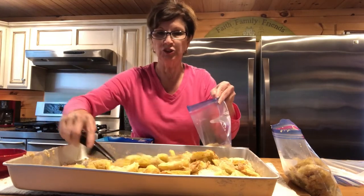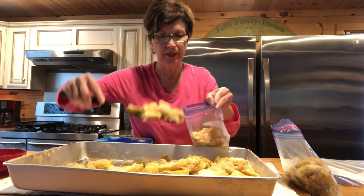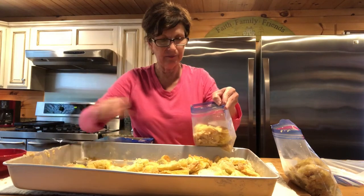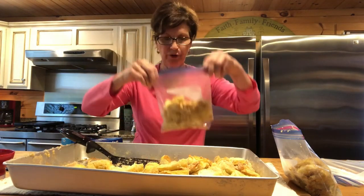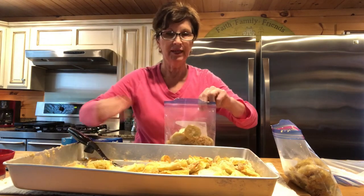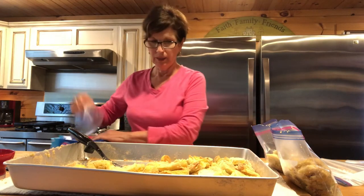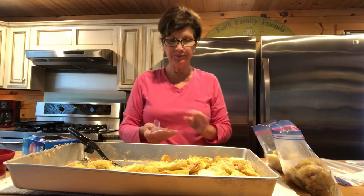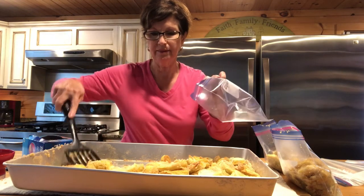I changed to quart bags instead of gallon bags because it's just me and Sweet Hunter. I'm just putting enough in there to fry us up a little bit. I'm not mashing this down; I'm setting it aside to let it cool even more. If you have a big family, you'll want to do the gallon-size Ziploc bags.